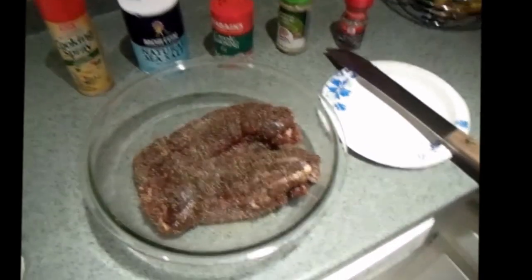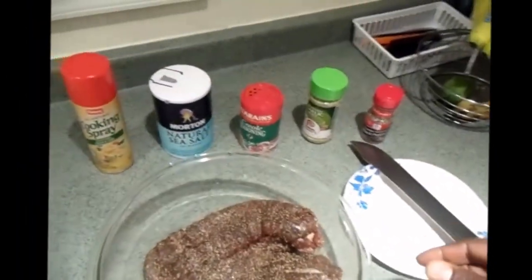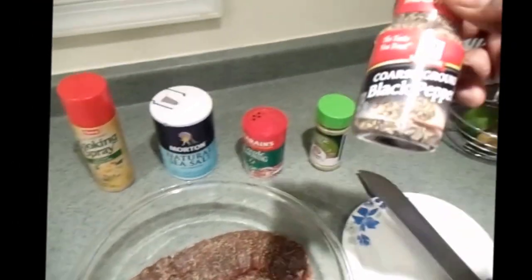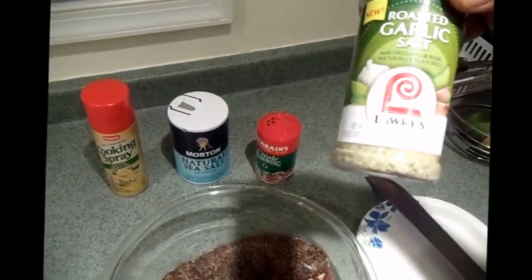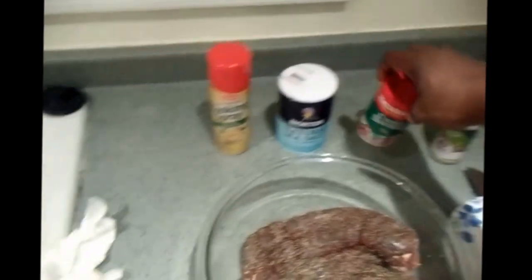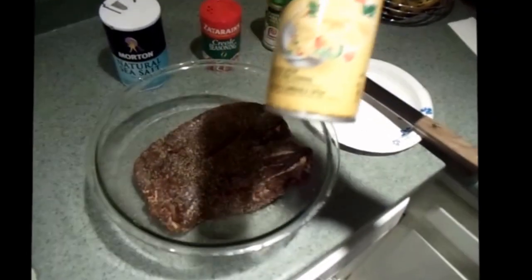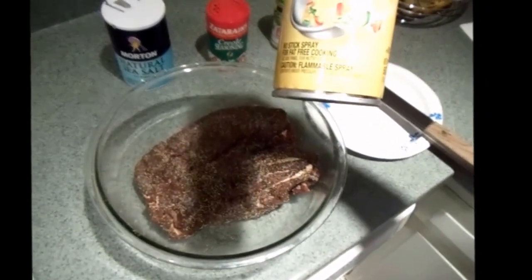This is going to be a real simple recipe. I use some coarse ground pepper, Lowry's garlic salt with oregano and basil, one of my favorite seasonings — Zatarain's Creole seasoning — and I always use natural sea salt. For this one I'm going to be broiling the tenderloins and I'll use a little baste with some spray-on extra virgin olive oil.